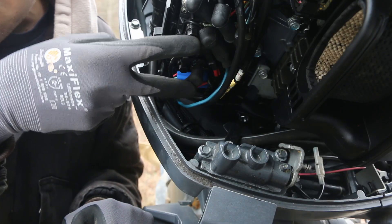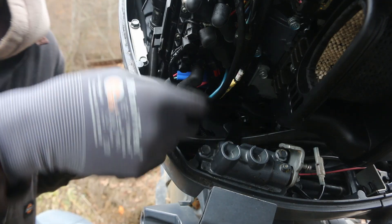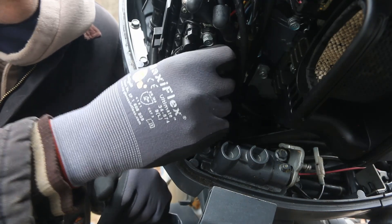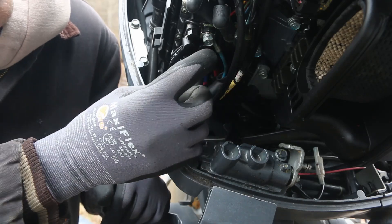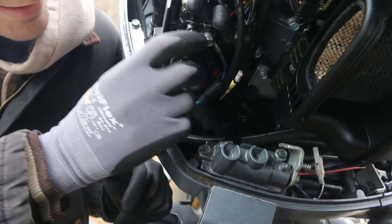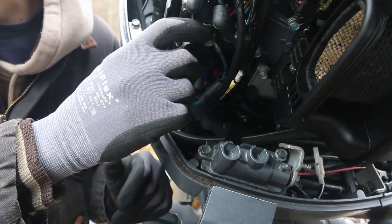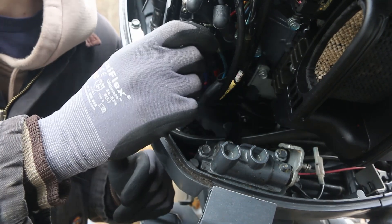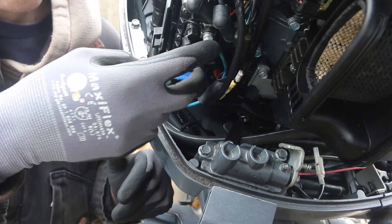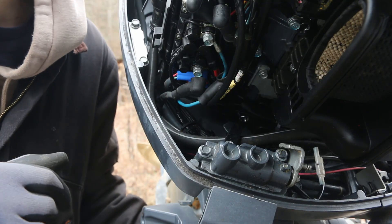Right here is where this power tilt and trim gets its power from. You can chase the wires from the motor up through the cowl and see that this green wire and this blue wire are our motor wires — they have little rubber caps over them. What we're going to do is put the multimeter on these two posts where the wires are connected and then hit the switch so that we can see on the multimeter if we're getting voltage through the fuse, through the solenoids, to the motor. That will tell us if the problem is inside this electrical area or if it's the motor itself that's bad.